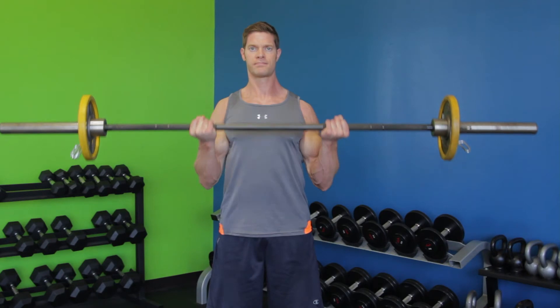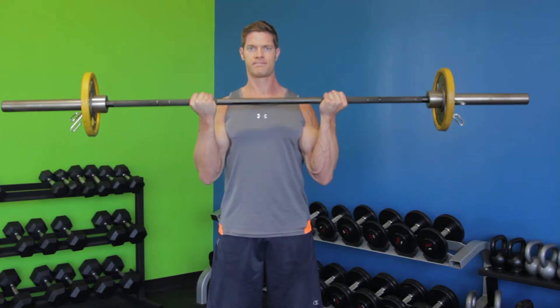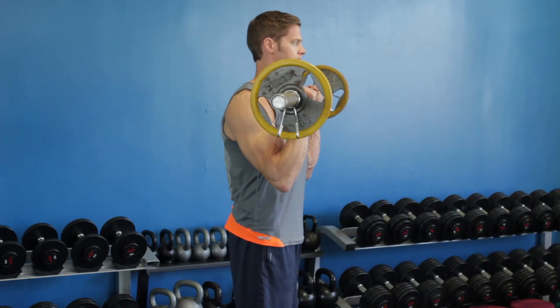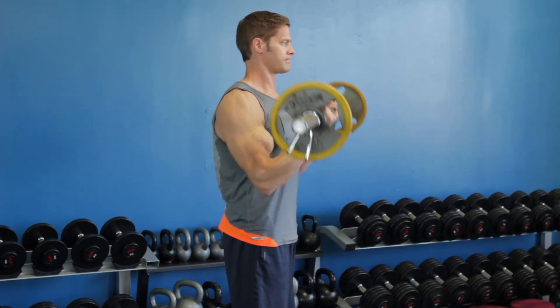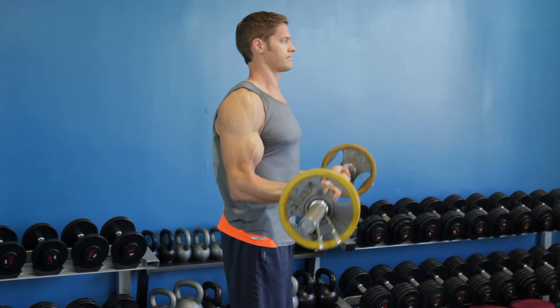Secondly, curl the bar upward from the halfway point where your elbows are bent 90 degrees until the bar is at shoulder level and the biceps are fully contracted. Hold the top position for a moment, then lower the bar under control to the starting position. Repeat the upper range of the barbell curl for seven reps.